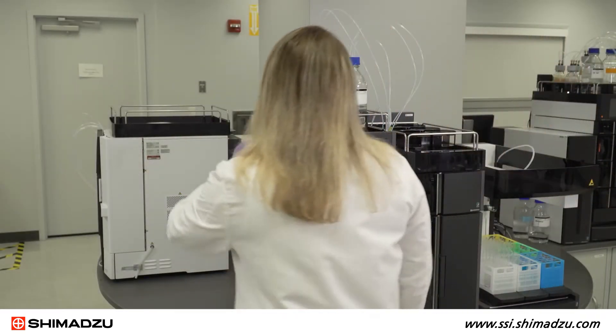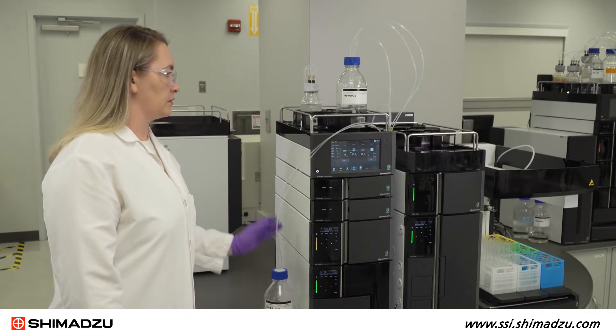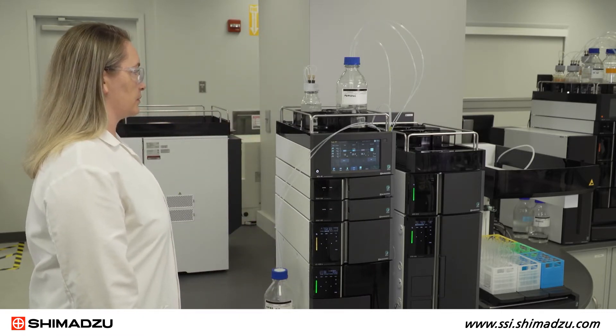Before you begin, place the reservoir with the mobile phase solvent lower than the pump inlet. This will prevent the solvent from flowing out of the suction tube or pump head.